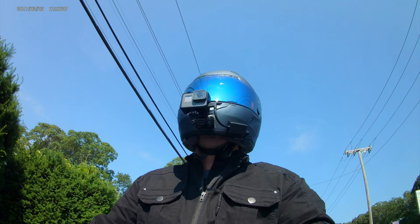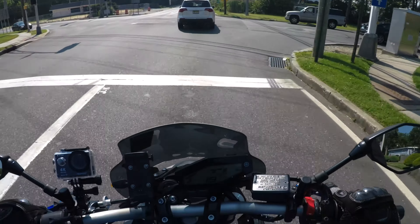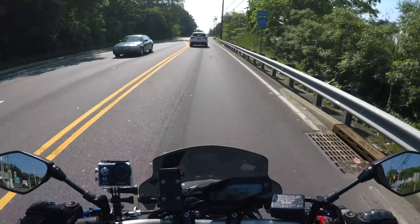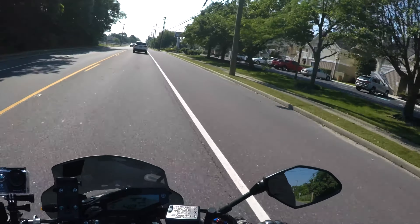That's frustrating. I'm actually going to turn off that feature so I don't have any problems in the future while I'm doing motovlogs. I can't hear the camera beep when I'm at riding speed — I can't hear it beep when it actually stops.